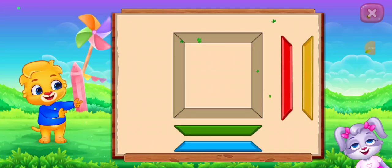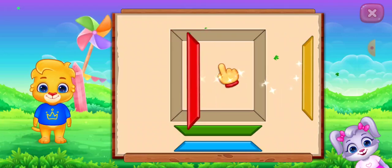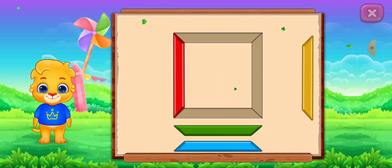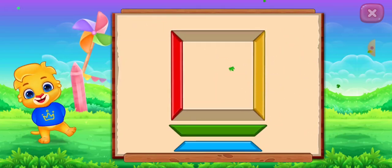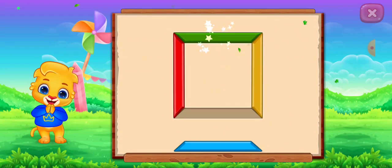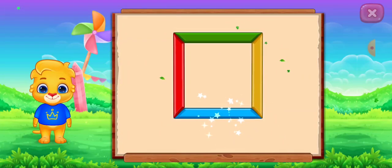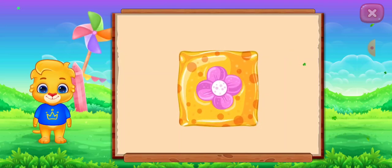Let's make the shapes square! Nice! Good job! It's a square! Square! Cushion!